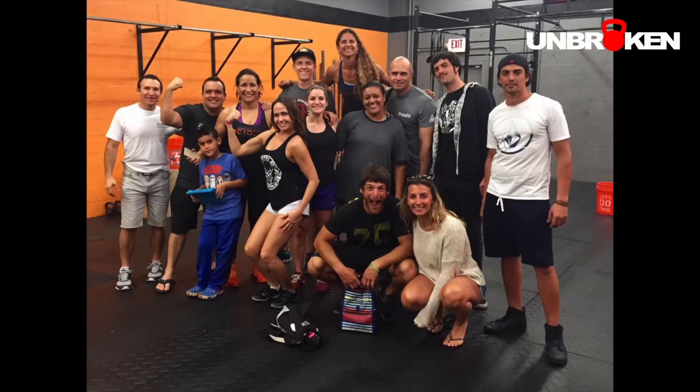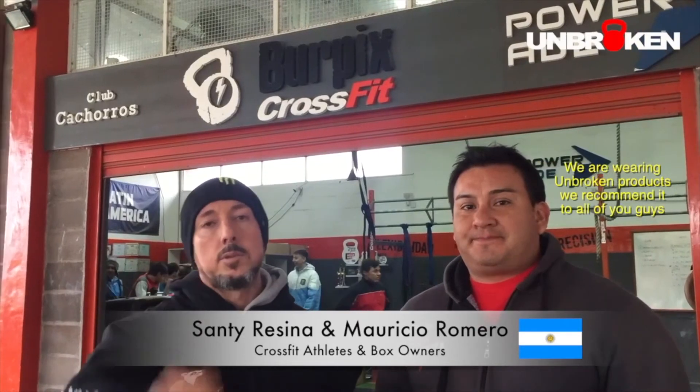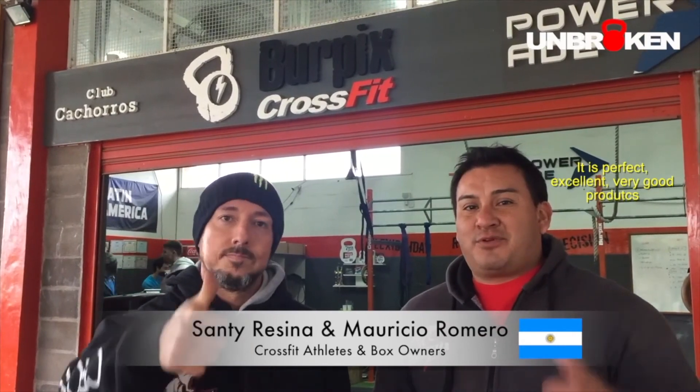I feel a lot better when I wear my Unbroken brand gear supports. I've had knee problems for a while, and these help me both mentally and physically. We've used the Unbroken products — we've been using them all. Perfect. Excellent product. Good product. Thank you.